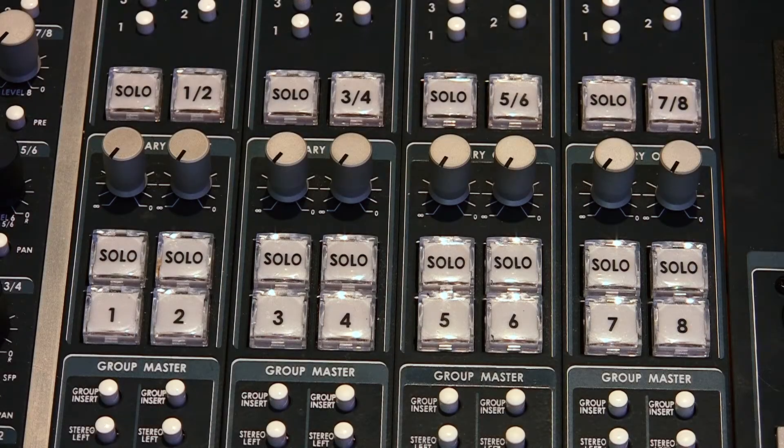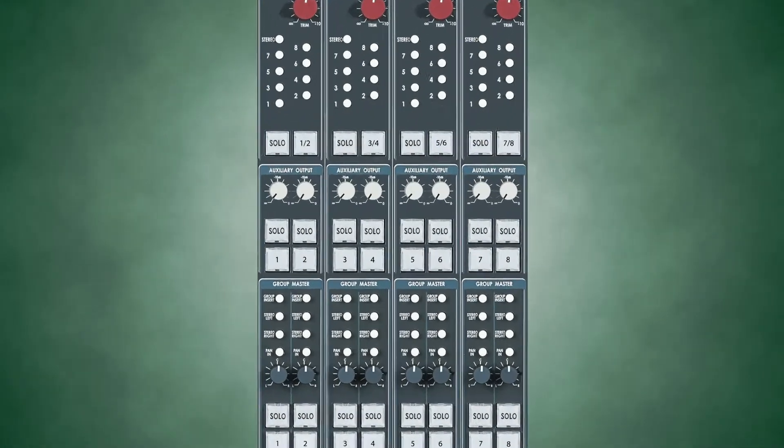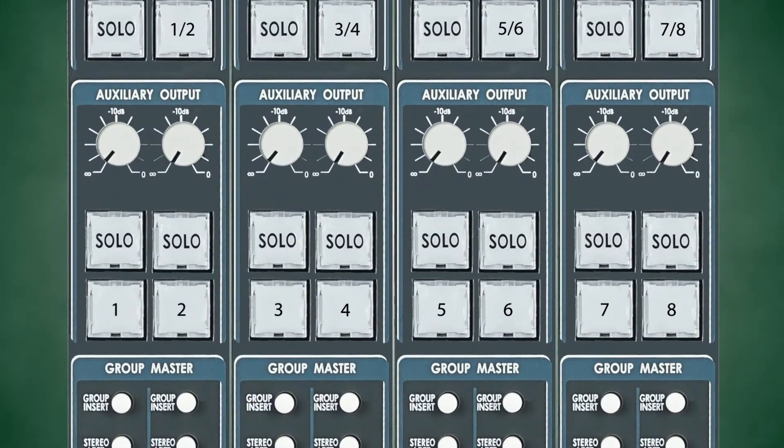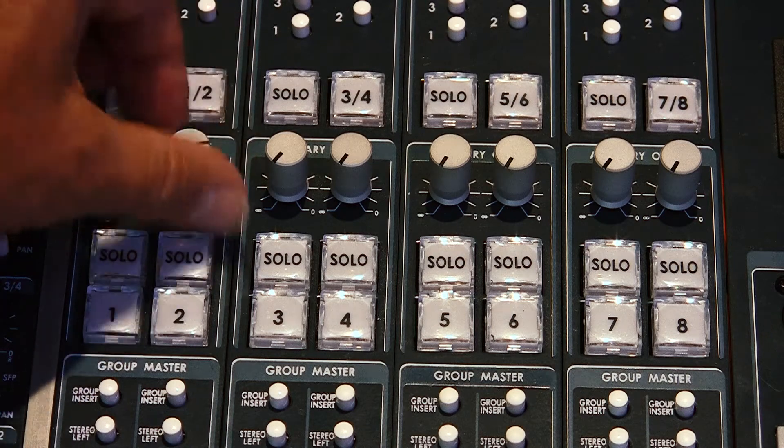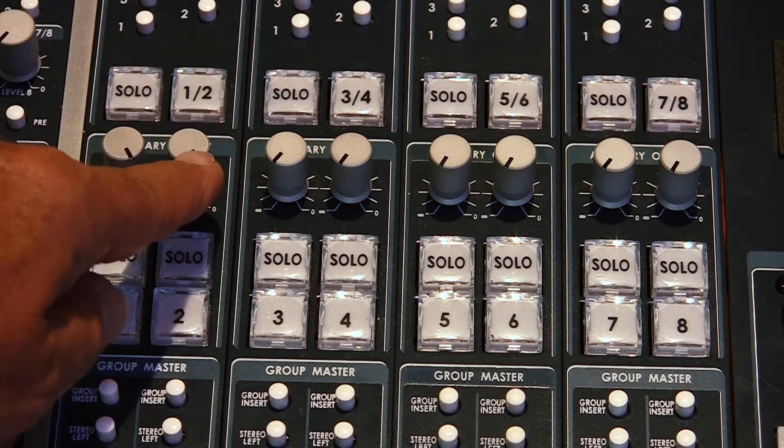Now that we've got our AUX sends on each channel set up, the next thing we need to do is adjust the master volume of our AUX sends. Each channel AUX send knob determines the volume of that individual channel, while this master knob determines the overall volume of the AUX sends in the headphones. Generally speaking, 99.9% of the time you're going to turn them all the way up — these knobs are only attenuators. This one's for the left ear, that one's for the right ear.